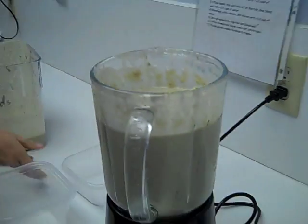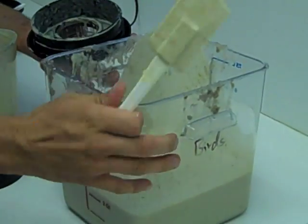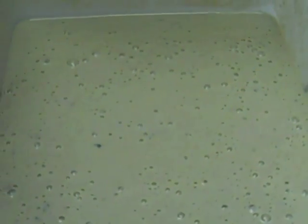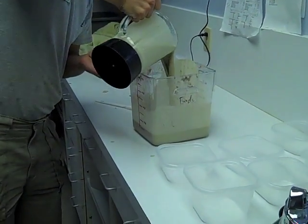Doesn't that look delicious? As you can see, each time we mix it, it does get a little bit more blended and a little finer as well. There we have a well blended flamingo formula.